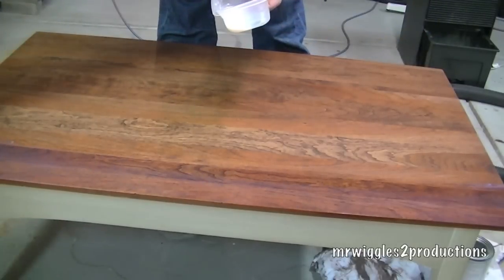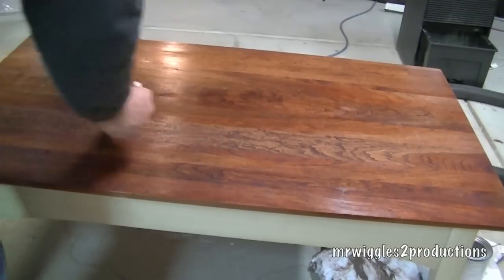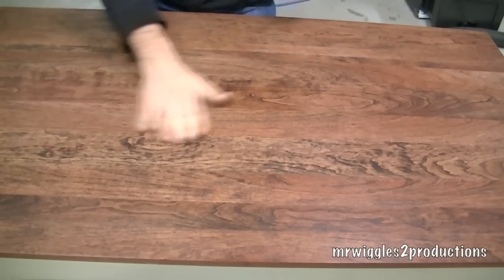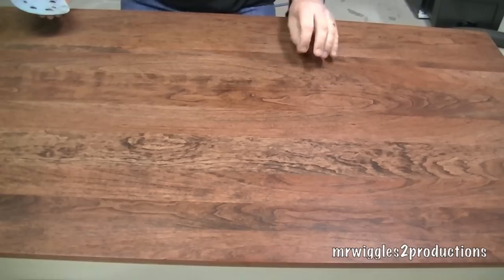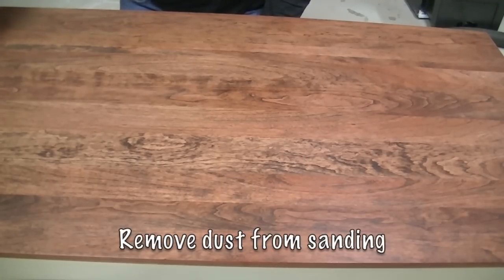After this coat dries, we'll sand it lightly and then put another coat on. You can feel where the grain is raised and the fibers have kind of come up, so we're just lightly sanding to get that off — cutting those little fibers before we apply our second coat. Not much pressure.